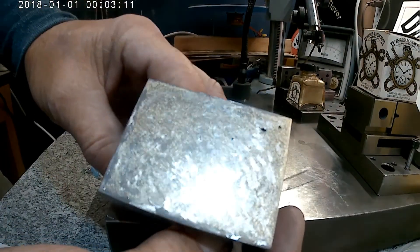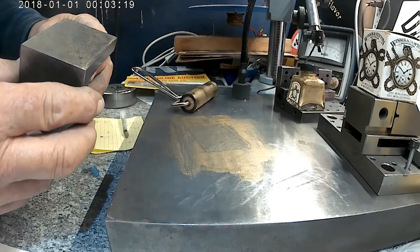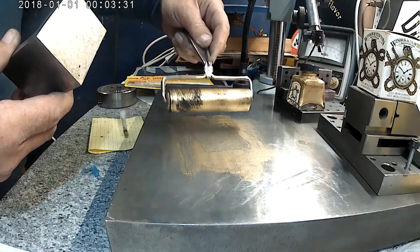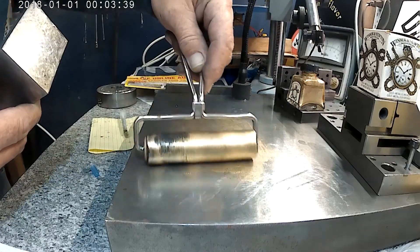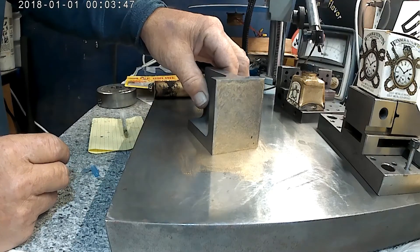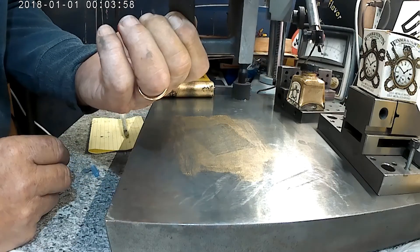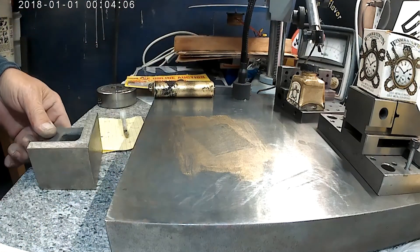It needs some contrast for you to see it. Although I'm perfectly happy with that, let me try one surface that I know is not finished. Oh, this is beautiful.